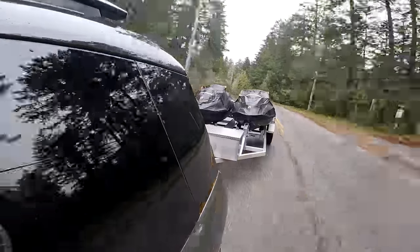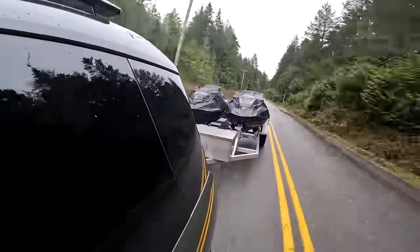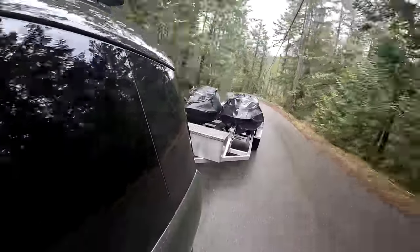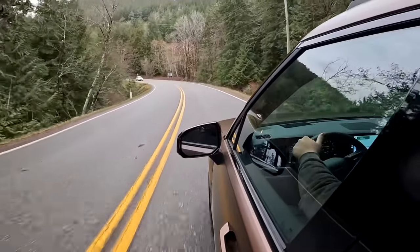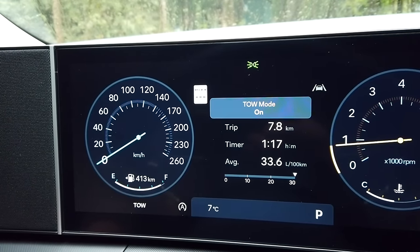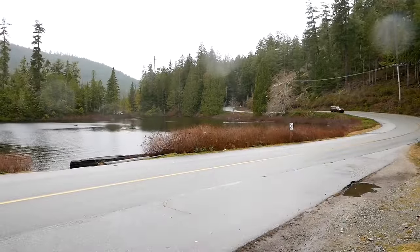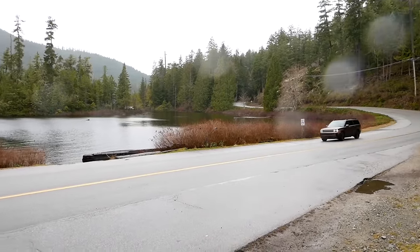It's a calm towing experience — you feel the trailer back there, but it's nowhere near overpowering the vehicle. Calm equals confidence. There's also a tow haul mode — Hyundai calls it Towing Mode — which adjusts shift points and lets the transmission rev higher to access power when needed. That's not super common in this segment; most SUVs don't have a specific towing mode, so I appreciate Hyundai including it here.